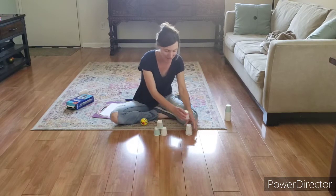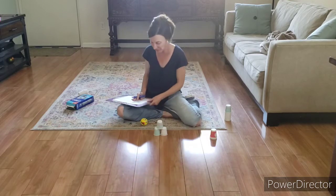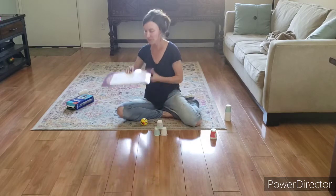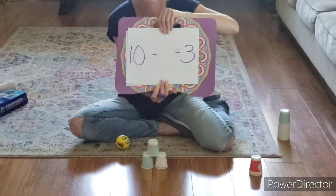I'm going to take the ones that she knocked over and put them to the side. As you can see, there are three left. We started off with ten, knocked down a certain amount, and we want to figure out how many we knocked down.